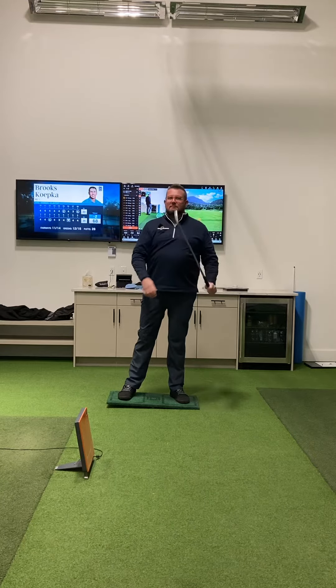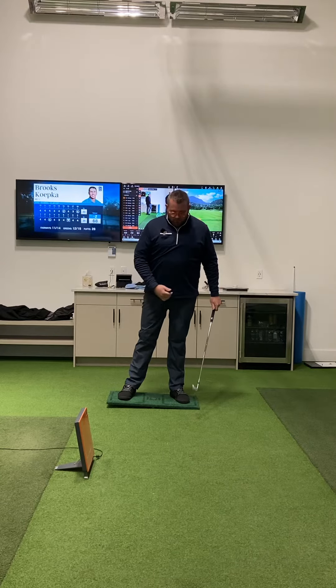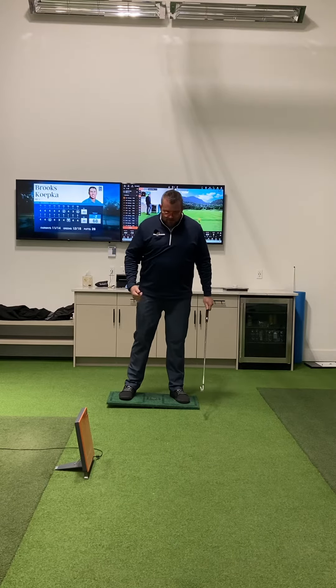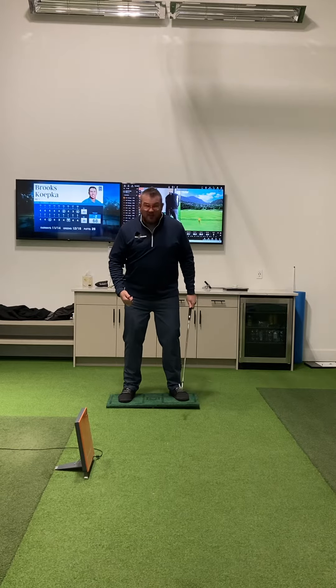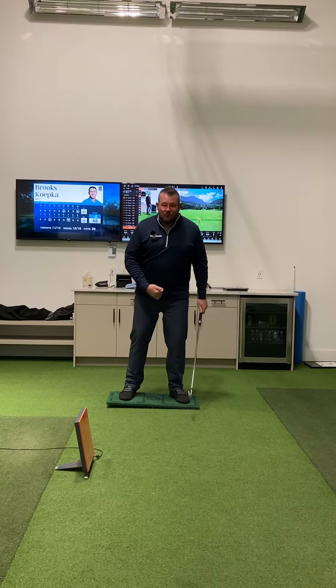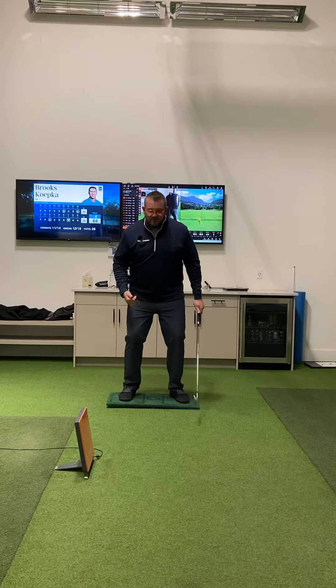Now that sounds really easy, but it's not easy for everybody. One of the problems we have — as we've talked in previous videos — is that's not really a big move. If I move weight, which is me moving over here, that's weight. This is pressure. I'm not actually moving my mass right to left.